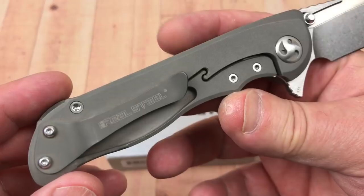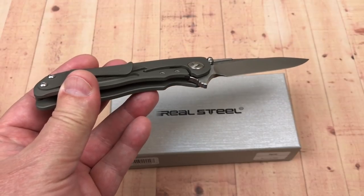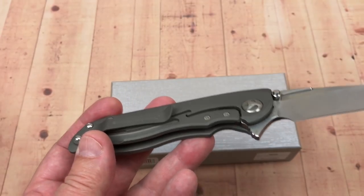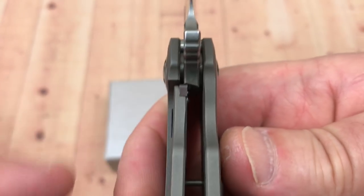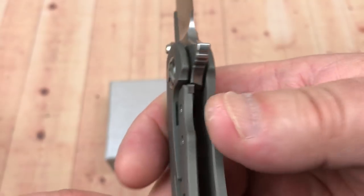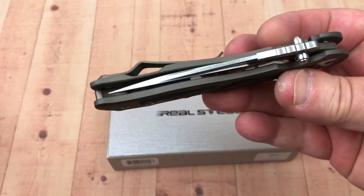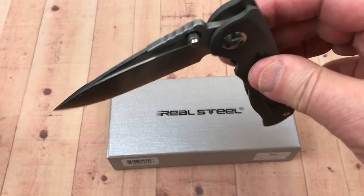Deep carry pocket clip - looks to be titanium, and it's not magnetic. There's your lockup, and you've got a hardened steel lock bar insert. About 30% lockup, pretty easy to disengage - you can see the pass-through right there. Drop click, centered up, no blade play or lock rock on this knife at all.